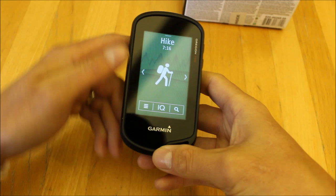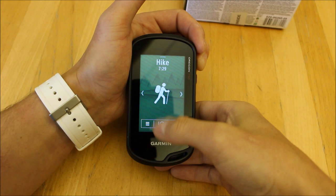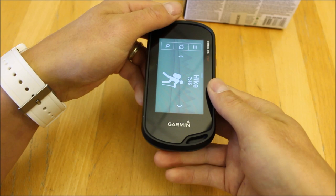Overall, we find this a really nice unit to use. It has a 3-inch mid-size screen with tough Gorilla Glass that's viewable in sunlight. The unit doesn't feel too heavy to carry and will fit on the handlebars of your bike using a bike mount that slides on the back of the unit.